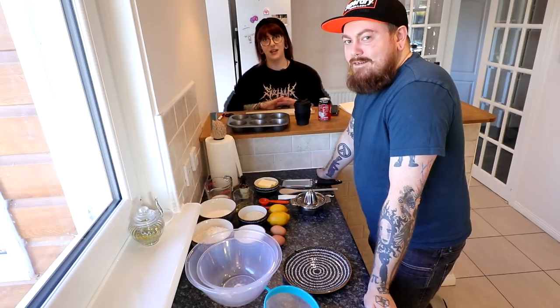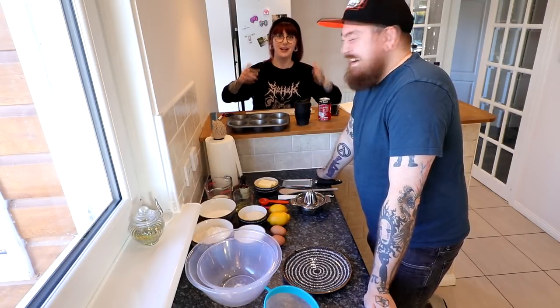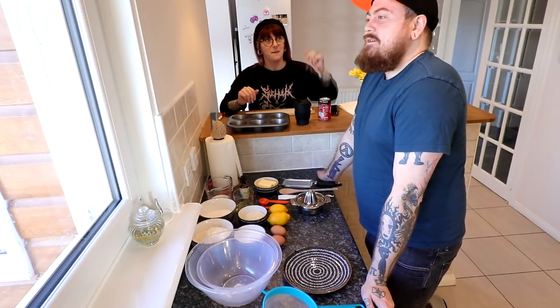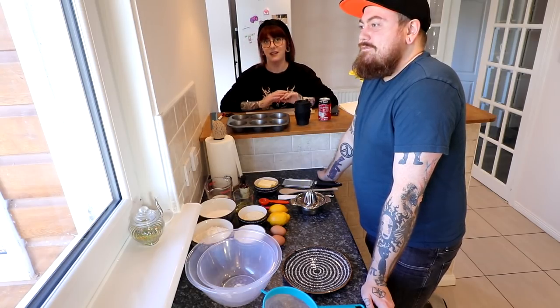Welcome back to my channel, or hello for the first time. I'm very far away because the camera is cling filmed to the window and we can't move it anywhere because it's hovering over the sink. This man — you may not recognise him — his name is Marcus, he's my husband but you may know him as Count Dankula.